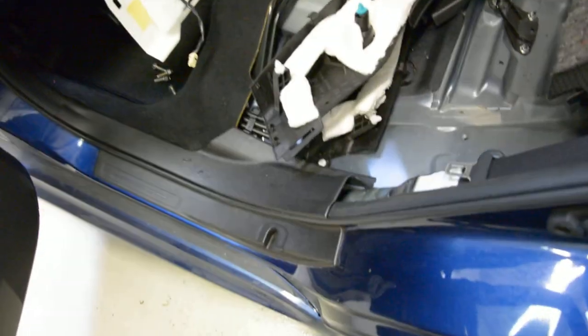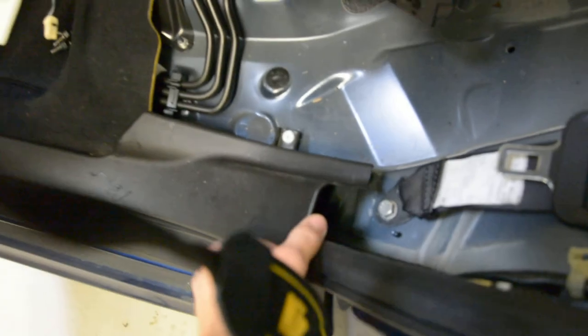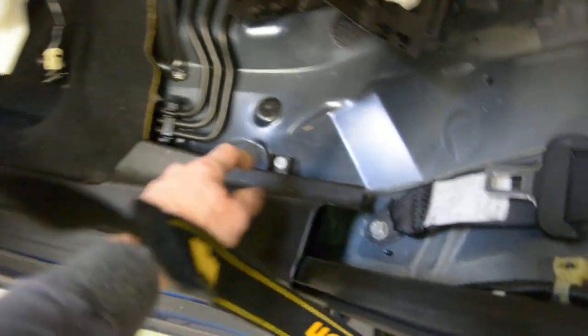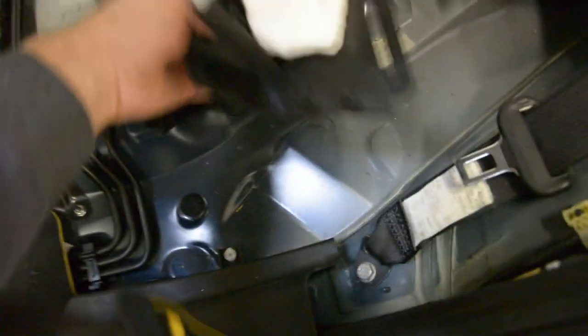After that, you need to pop up these trims. You need to pop up this trim first — this trim. Just not completely, just — it has one clip here. Pull. After that, on the sides, you will have this piece here.